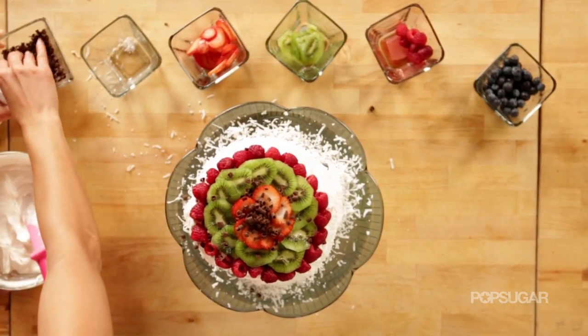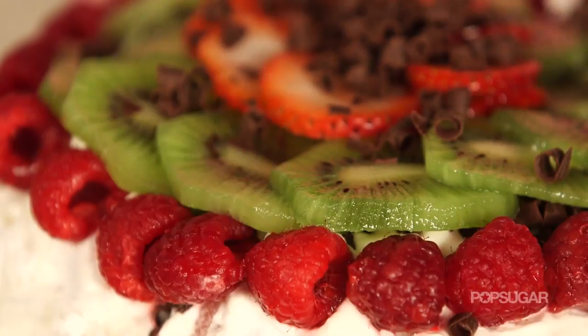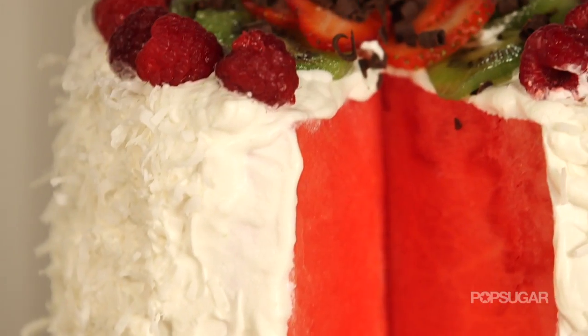This watermelon cake is so delicious. It's sweet, it's juicy, it's refreshing. Make this dessert at your next party and watch it be the first thing to go.